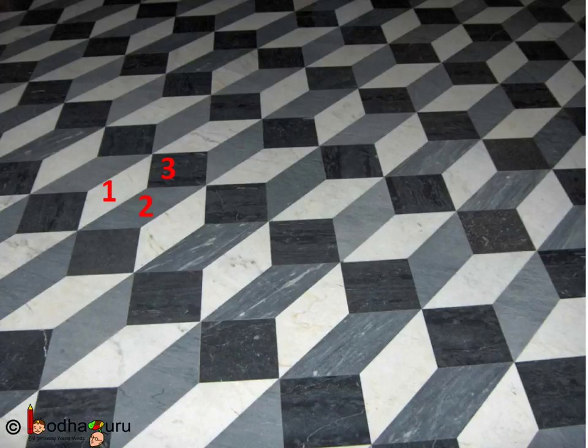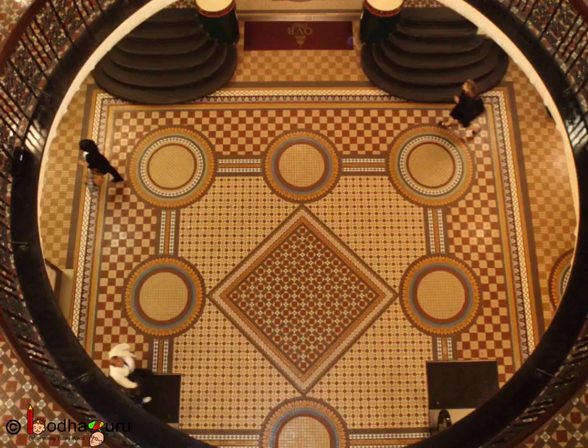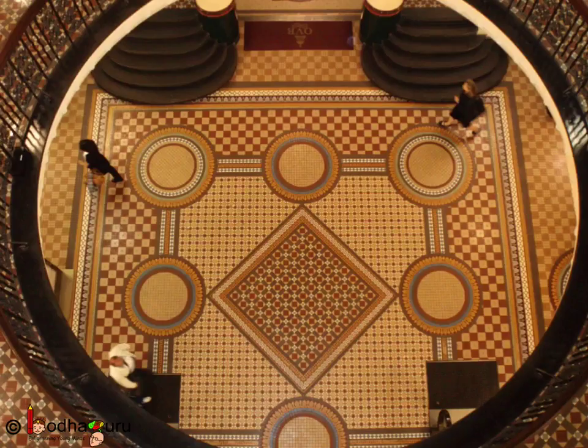Observe carefully. Look at this very complex design. If we look closely, it is also a combination of basic shapes. And the same shapes are repeated again and again in a fixed way to create a pattern. Many patterns are created in this wonderful design.